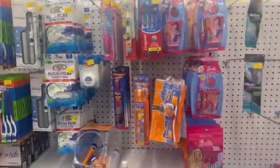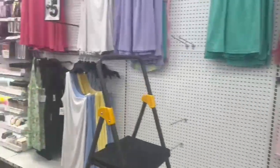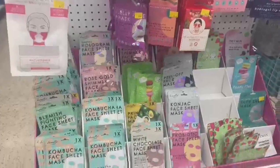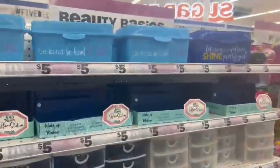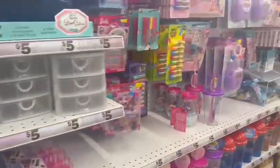They also had some clothing but a lot of it was sold out. And there were face masks — sheet masks, kombucha masks, white chocolate mask — which didn't sound too appealing to me personally.